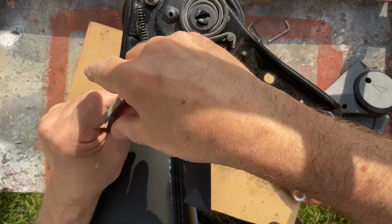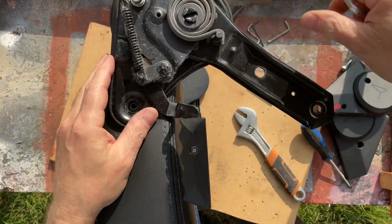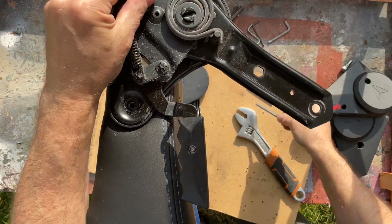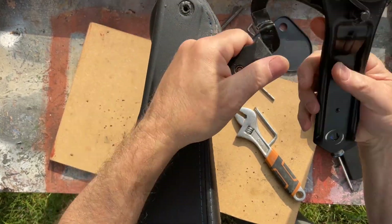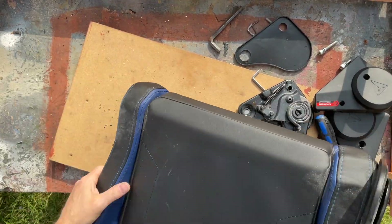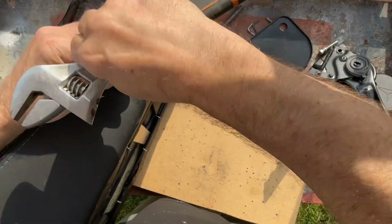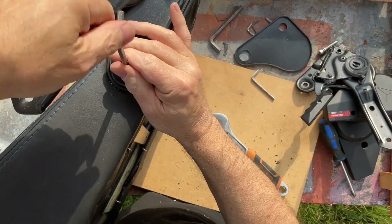I would have used the other end of the allen key but that particular allen key is damaged, so I thought I'd use the adjustable spanner just to undo it. If you look carefully, this spring part looks perfectly okay. And if I now turn it over, this part doesn't have the spring. So it relies purely on that one side for it to lean back.